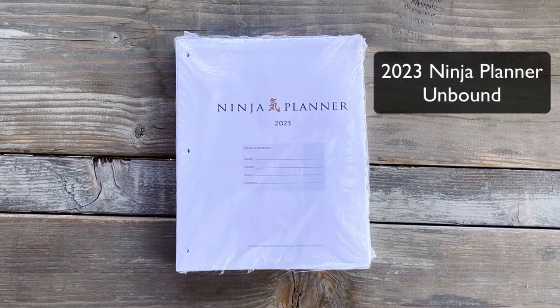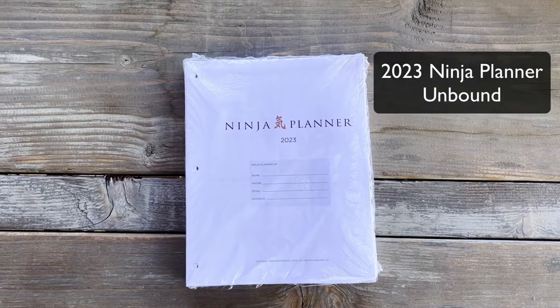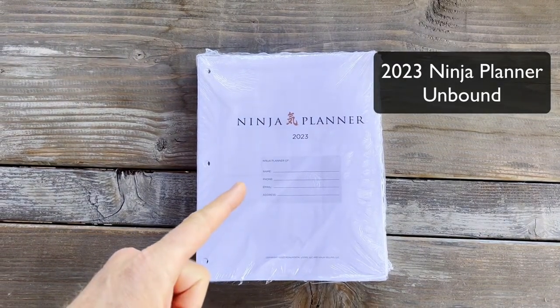Hello Ninjas, this is Eric Hardy, founder and co-creator at Ninja Planner, and I am here today to talk to you about the Unbound version of the Ninja Planner for 2023.